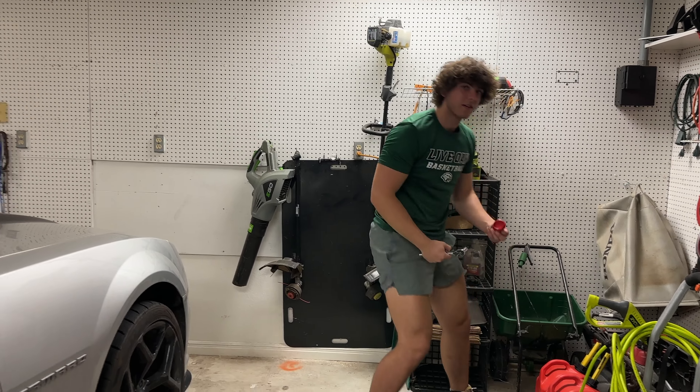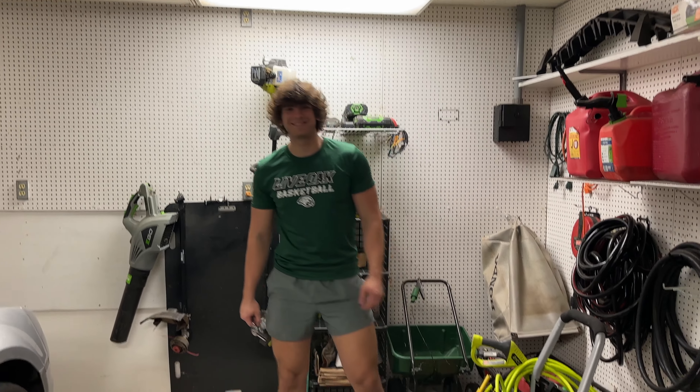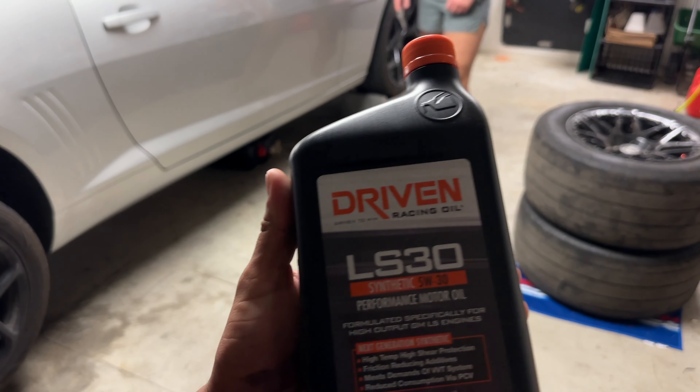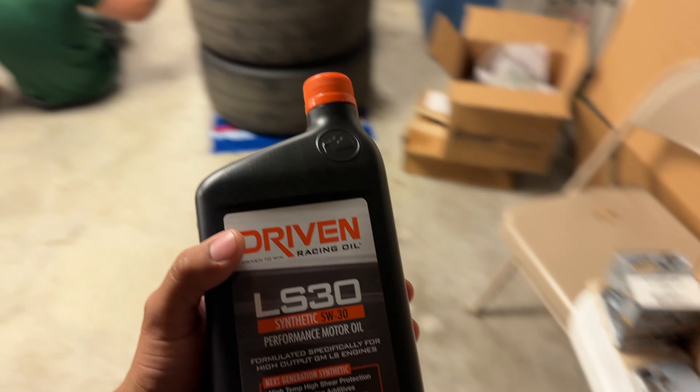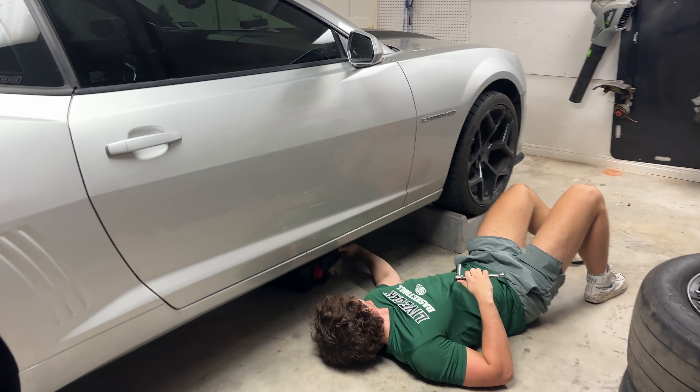All right guys, today we're gonna learn how to do an oil change on a Camaro. Jack's gonna demonstrate for us. First thing you need is some oil — this is a good oil. I normally just put like coconut oil and my car runs fine on it.